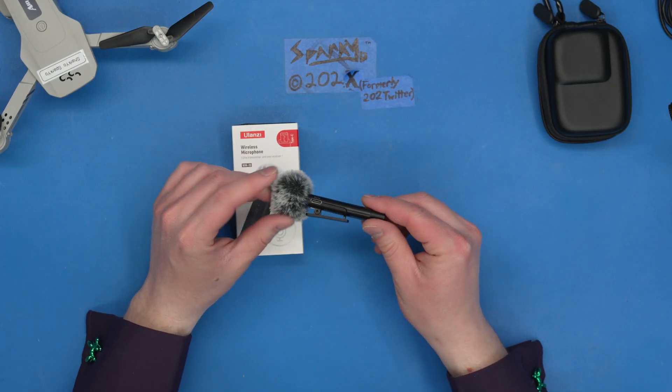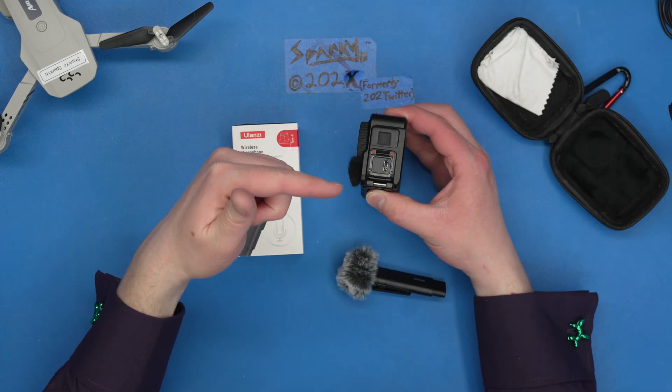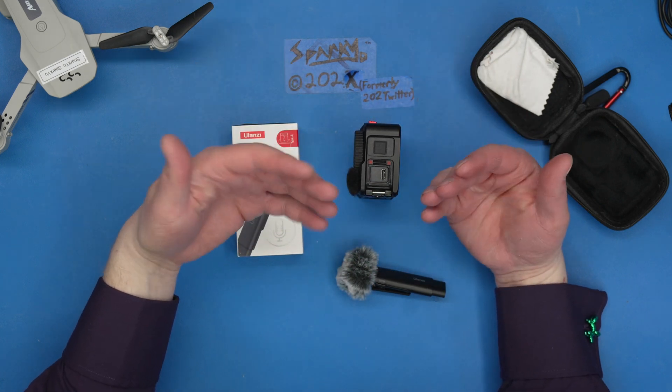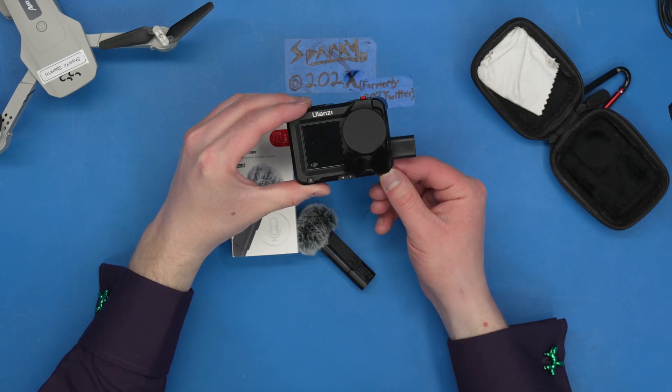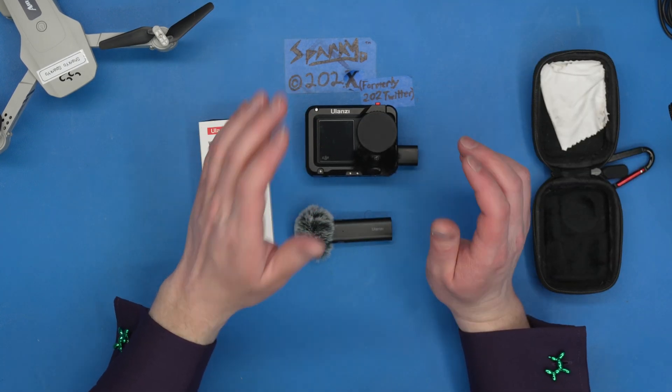The reason I bought this microphone is because I wanted to pair it with my DJI Action 4 camera. This camera has a USB-C port built right into the side — you plug the receiver in, you turn it on, you set the gain, and it will just work. The receiver hangs out the side a bit more than I would like, but other than that, it's pretty much perfect — at least in theory.